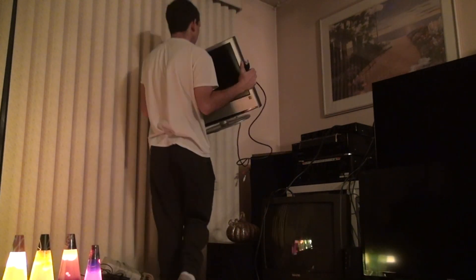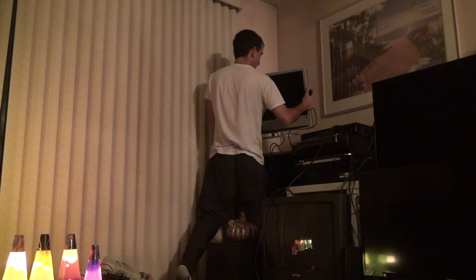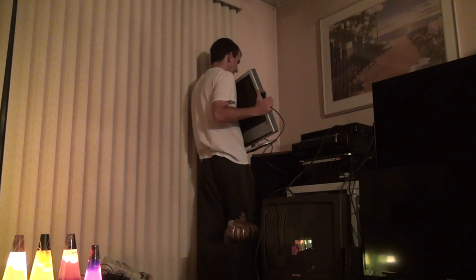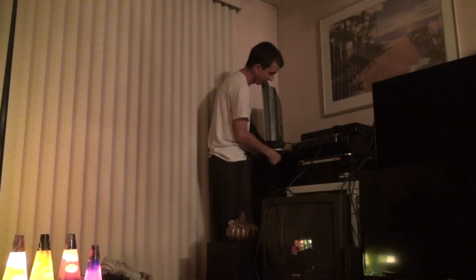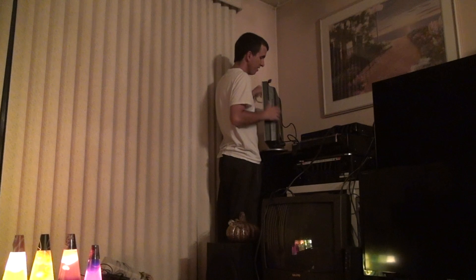This TV is heavy - keep that in mind. It's not super light like the other television. I know it turns on already because I wouldn't take it home if it didn't turn on. Let's turn this around. Put it to the side for a second so we can work around it. Make sure the wire stays behind the television.